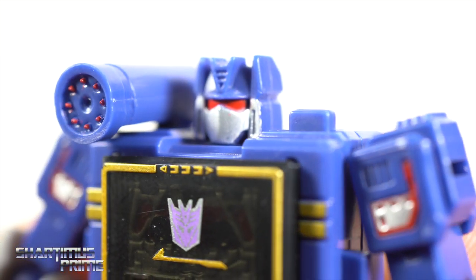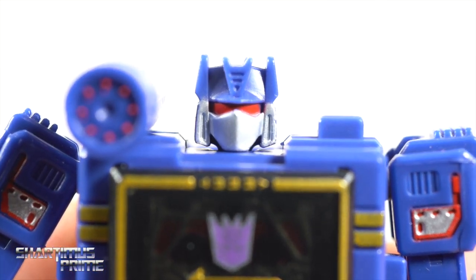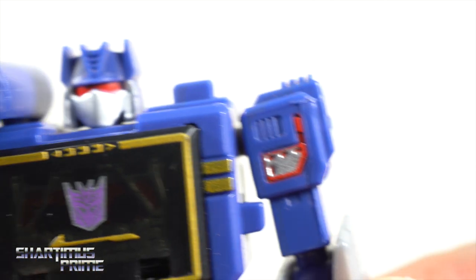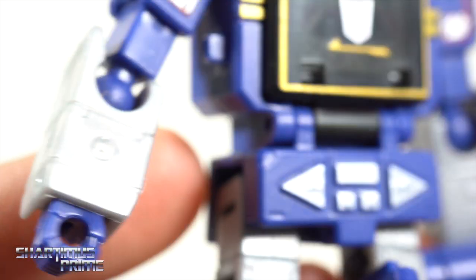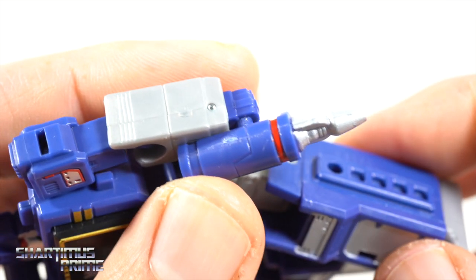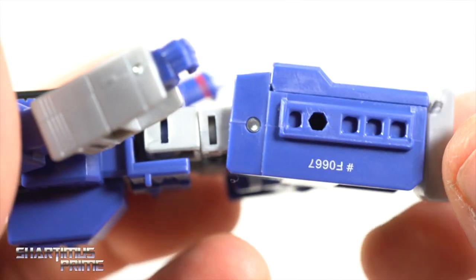He looks cool — I really like these little mini figures, they nail the likeness. Really good sculpt and paint apps here. I like the red eyes; I know the original toy had yellow eyes but I like the red-eyed Soundwave. That shoulder cannon has those nice tiny little dots — look at my fingernail, it looks like a giant next to this thing. The Hasbro factory is just getting better and better at the minute details as far as paint apps go. Nice red paint on the blaster, and the legs look really good with that gold coming around.